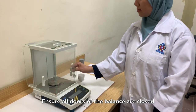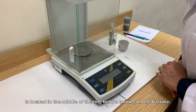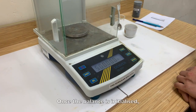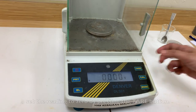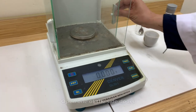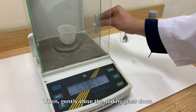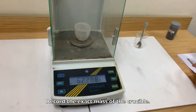Ensure all doors of the balance are closed and the air bubble in the spirit level is located in the middle of the ring before turning on the balance. Press the ON button. Once the balance is initialized, set the reading to 0 by pressing the tare button. Open one of the side doors, place the crucible on the balance pan, then gently close the sliding glass door. Record the exact mass of the crucible.